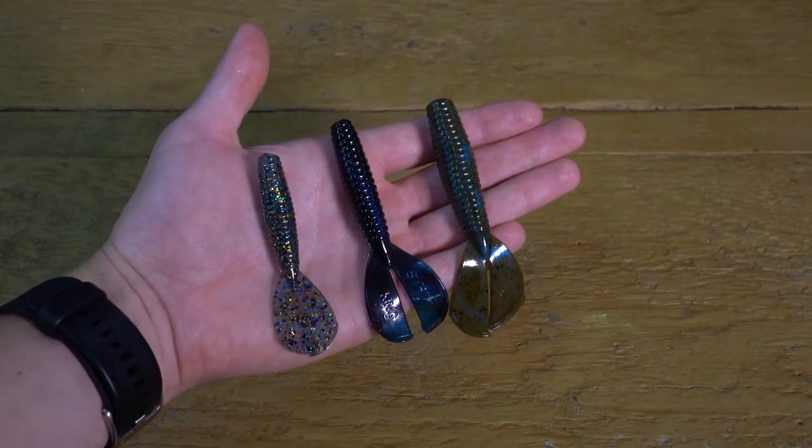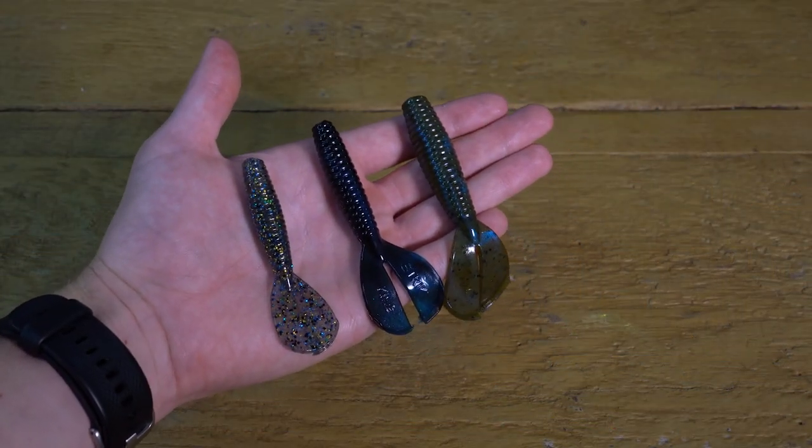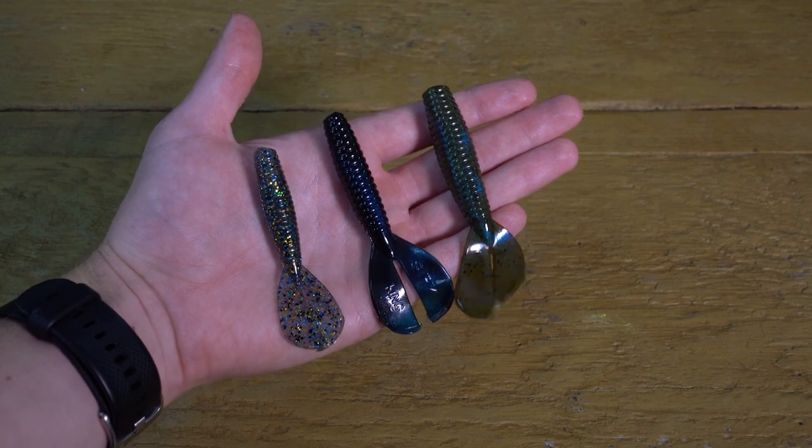The Strike King Menace Grub, to me right now, on the marketplace of soft plastics — the whole world of soft plastics — is probably the most versatile I can think of. This bait gets used in dozens of different applications, and it's become a confidence bait for a lot of anglers.